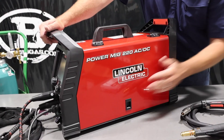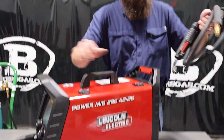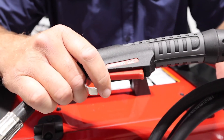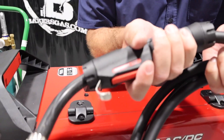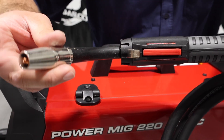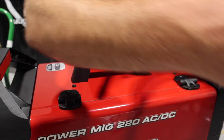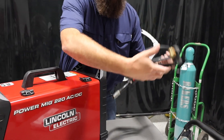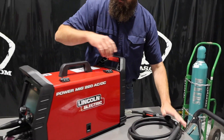The MIG gun is a 175L, so it's a very nice gun. Feels good in the hand, ergonomic. All the P100 consumables are easy to get and in stock. The gun's really nice — liked that a lot.